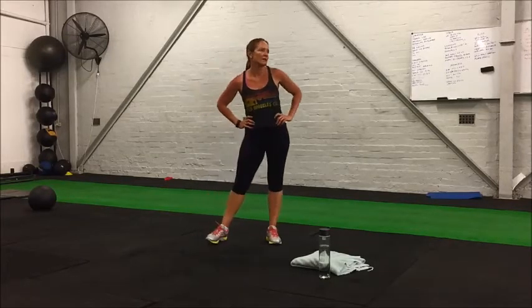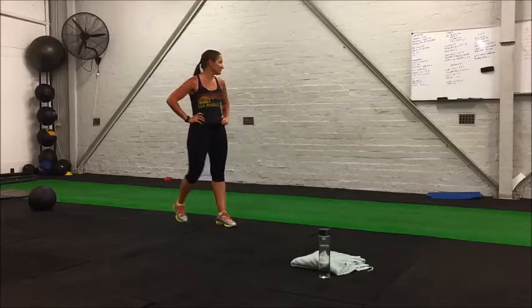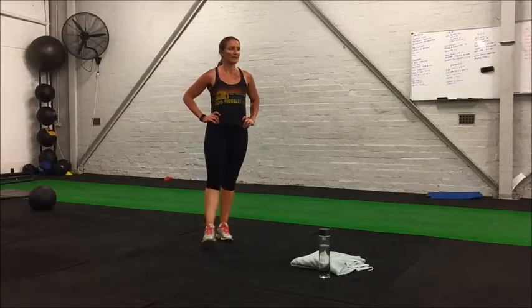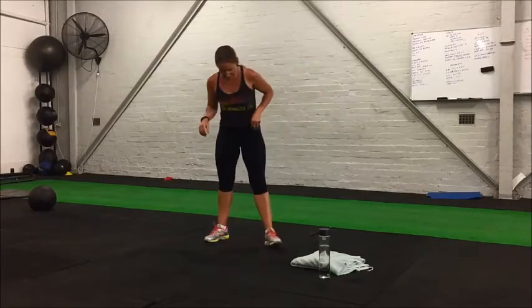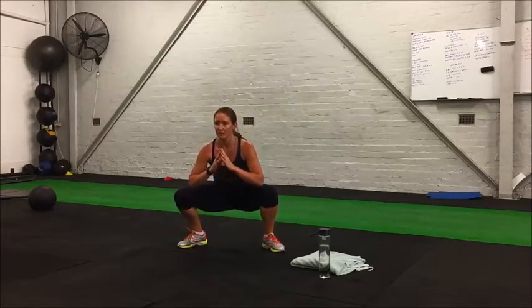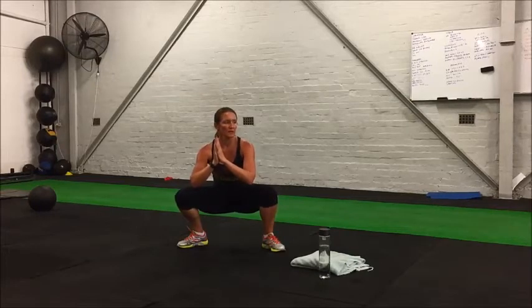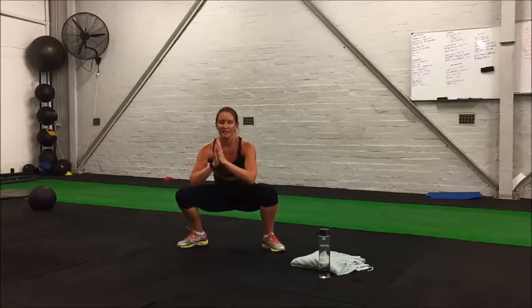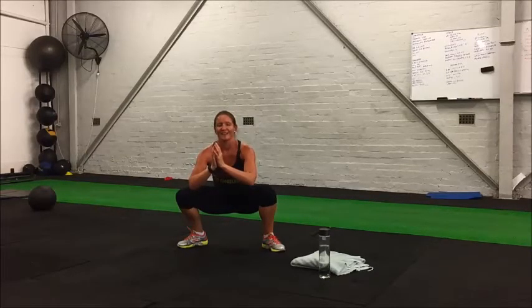Rest. Okay, next one is squat hold — literally going down into a squat at a 90-degree angle and holding it there. Keeping that back straight, chest up, and breathe. 15 more seconds, stay with it. Five seconds.